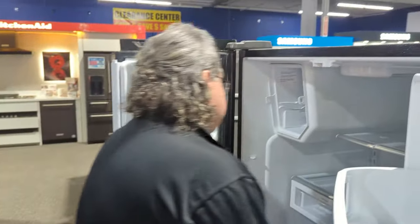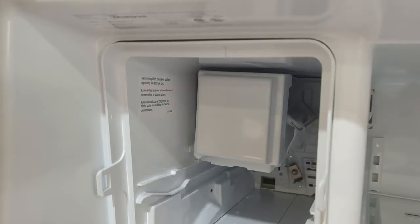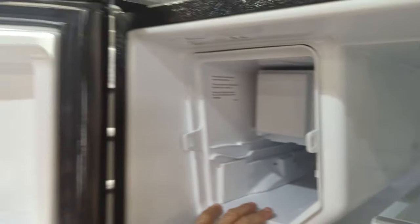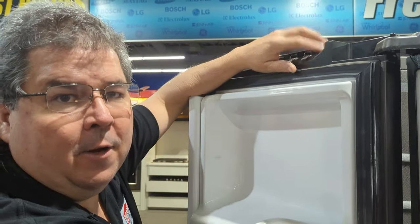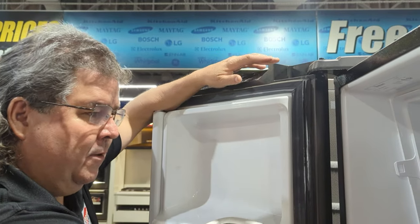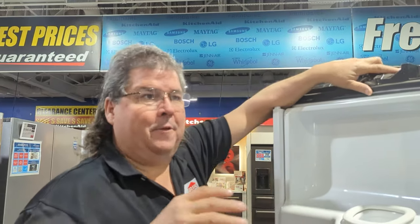What we'll worry about is actually in here. If we look at this, this area has to be 10 degrees or lower. If you're above 10 degrees, the machine is not going to function. I know the ice won't melt, but if it's above 10 degrees the ice won't make — it's a manufacturer design issue.